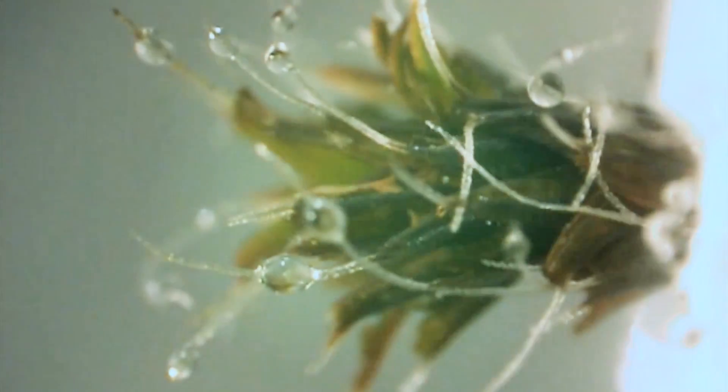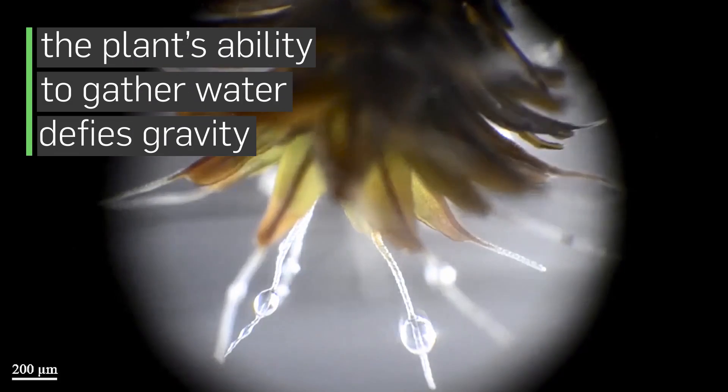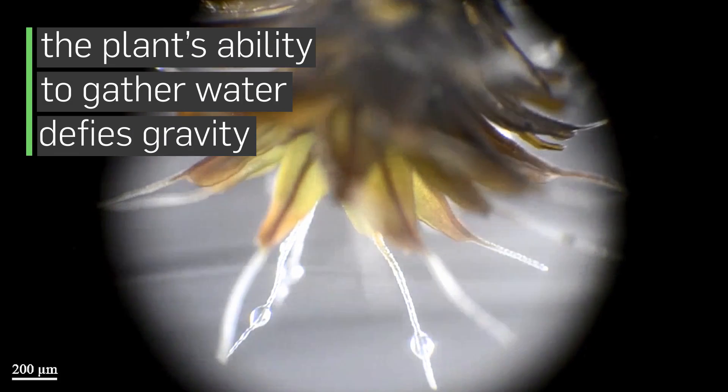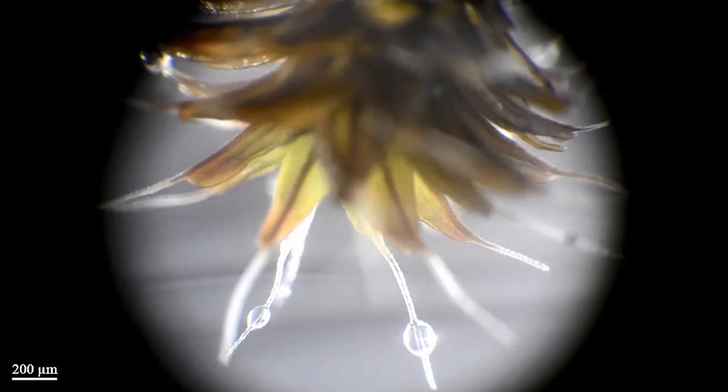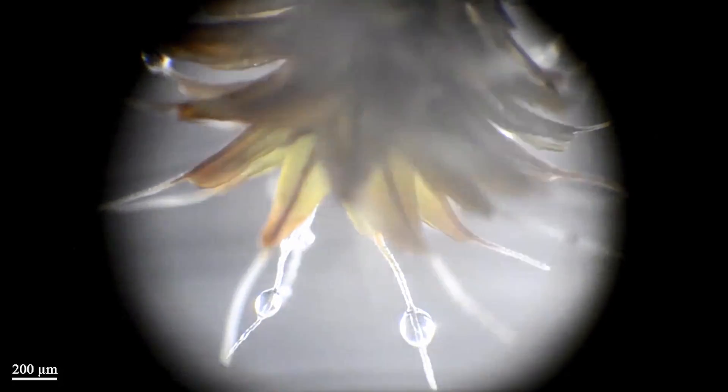All of the leaves are starting to unfold as the water is zipping down to the leaves. The forces that propel this droplet toward the leaf structure are so strong that the droplet can flow upward against gravity or horizontal.